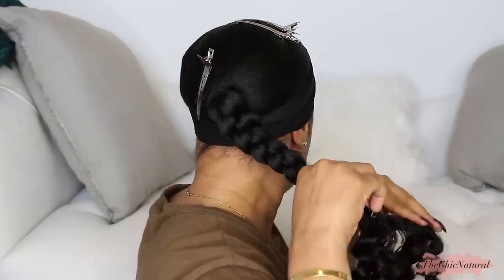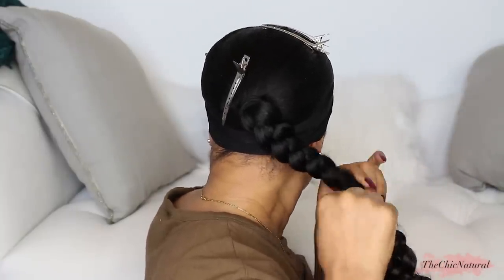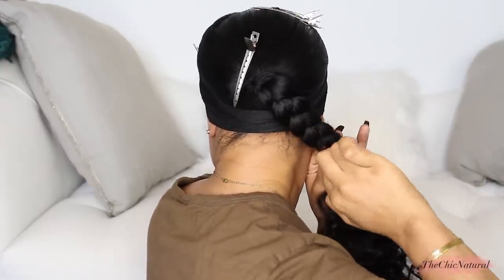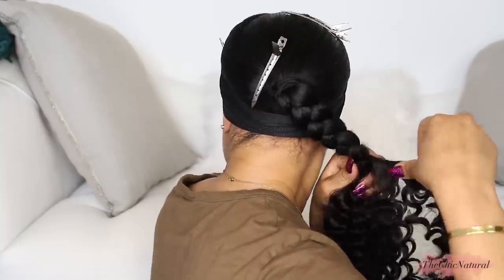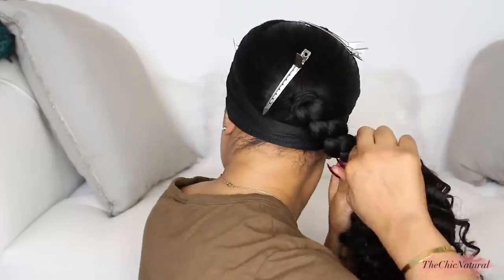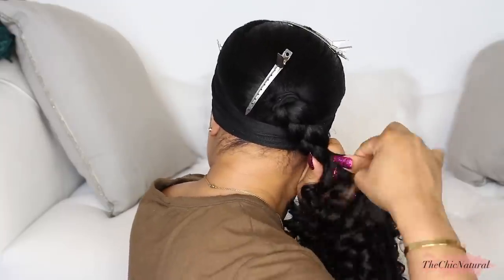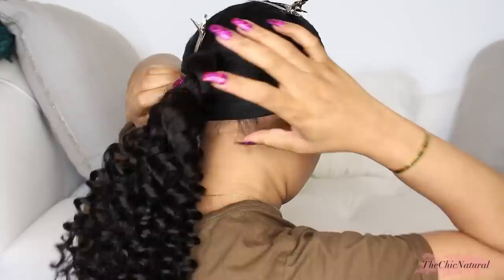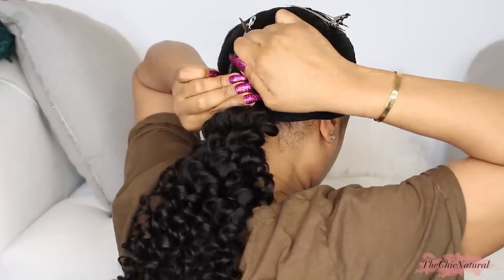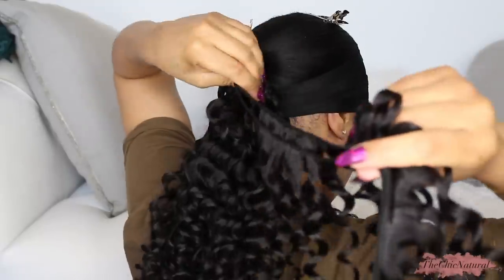What you want to do is basically wrap the extension hair around your real hair, and you want to wrap it as tightly as you can so there's no slack. While you're wrapping it, slowly start moving the extensions upwards until you reach the very top. About midway through the track, I'm placing another bobby pin just to reinforce it. When you're doing this, you want to make sure to place the pins in vertically so they're going into the center of the plait and not sticking out from the ponytail. Once you get to the last of the track, one more pin to secure the end. Then continue on with the next bundle until the entire base is covered with the curly hair. For this style, I ended up using about a pack and a half of the extensions.